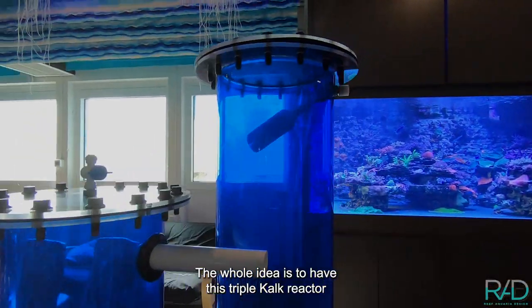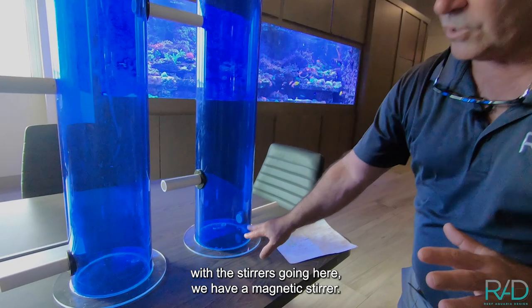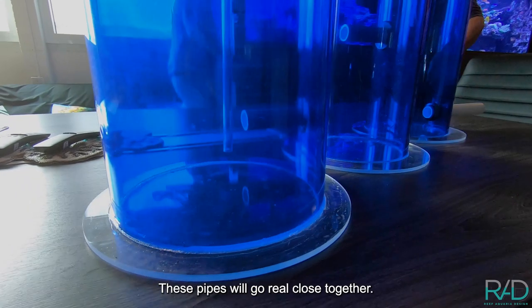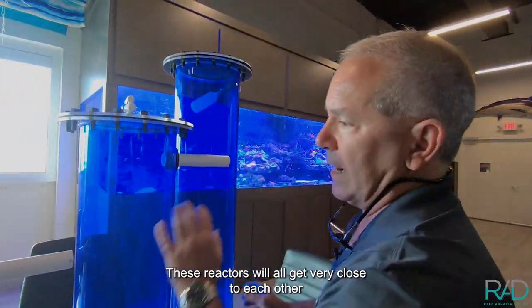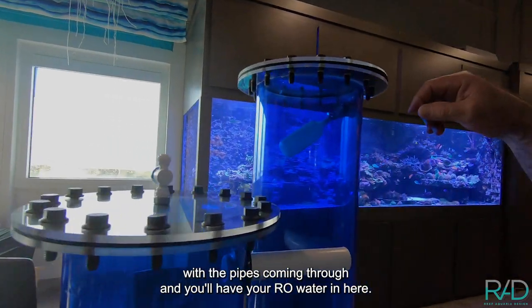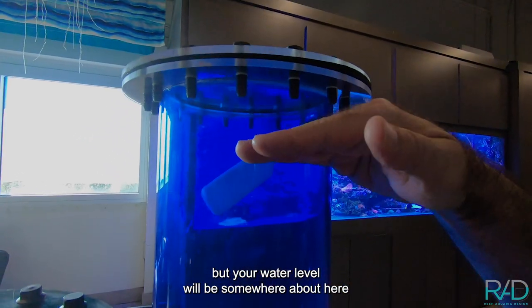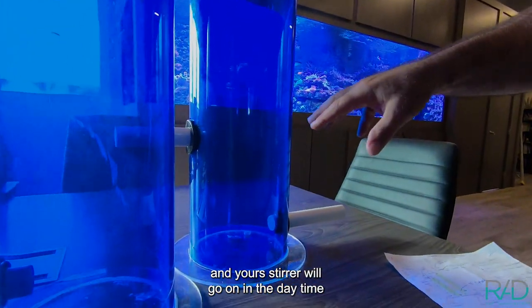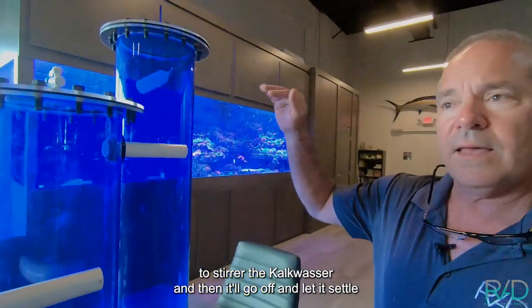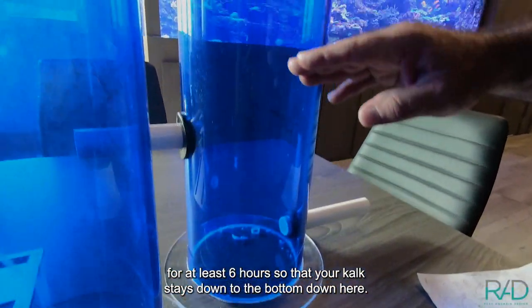The whole idea is to have this triple calc reactor with the stirrers going in here. We have a magnetic stirrer. We're building a big shelf in the closet that's going to keep it tight to the wall. These pipes will go real close together, these reactors will all get very close to each other. You'll have your RO water in here, and your water level will be somewhere about here. Your stirrer will go on in the daytime to stir the calc washer, and then it'll go off and let it settle for at least six hours so that your calc stays down to the bottom.